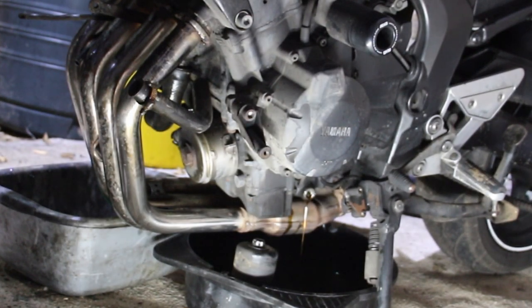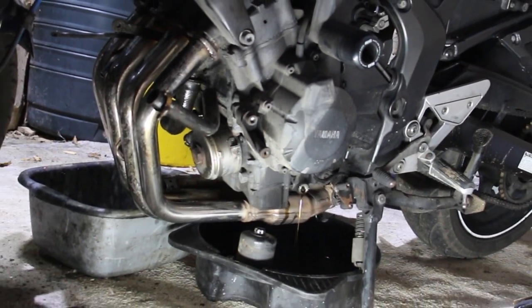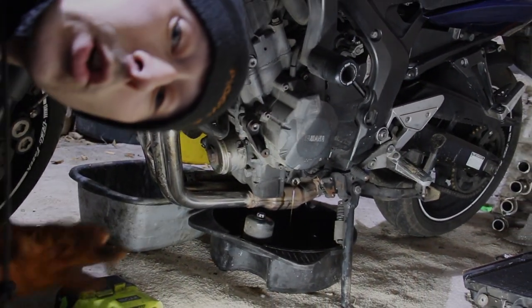Last pipe I'm going to get off is this main pipe here, and then I'm going to call that a night. Good night for now.